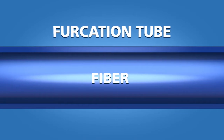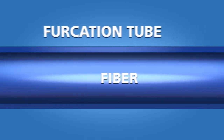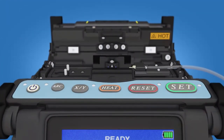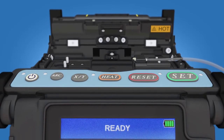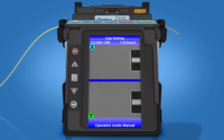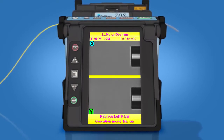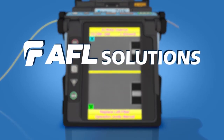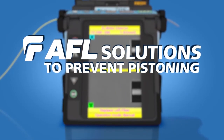Because the fiber and furcation tube are not physically bound, they can move relative to one another. This phenomenon is commonly referred to as pistoning, and it can cause issues when trying to fusion splice a Fuse Connect connector onto a furcated fiber. ZL motor overrun errors, failure messages, or failed splices can occur, but AFL offers two solutions to prevent pistoning.